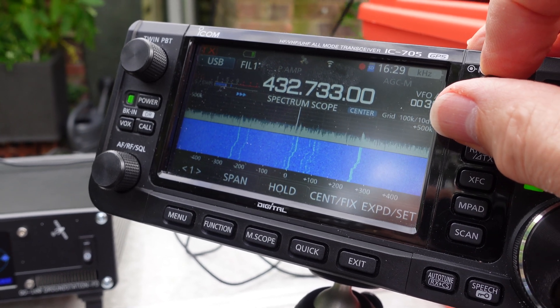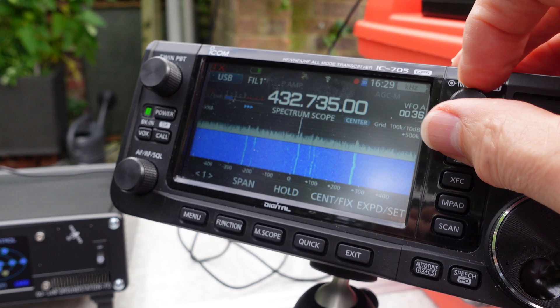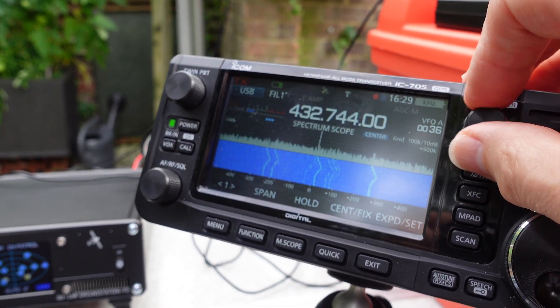If you're not already familiar with QO100, it might be worth having a listen to the Goonhilly web SDR and having a listen to some operating on there.